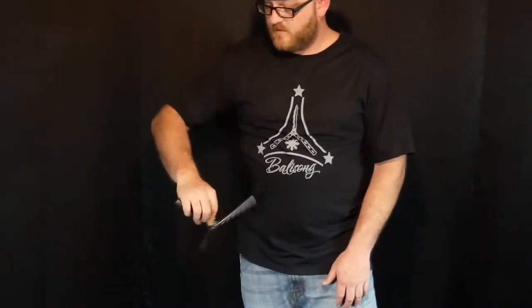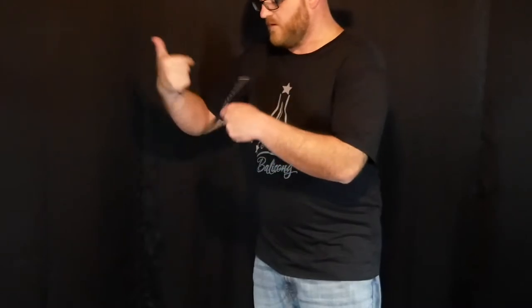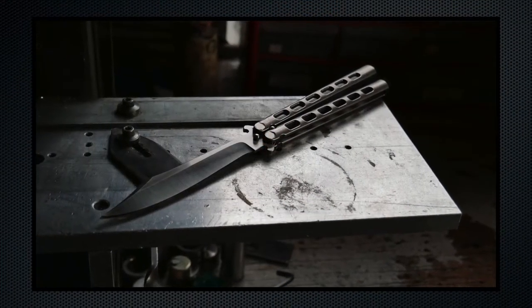Overall I really enjoyed flipping this knife. There are a lot of balisongs out there but there are not many High Rollers. If you can manage to find one and you can afford to pick it up, I would definitely recommend giving it a try.